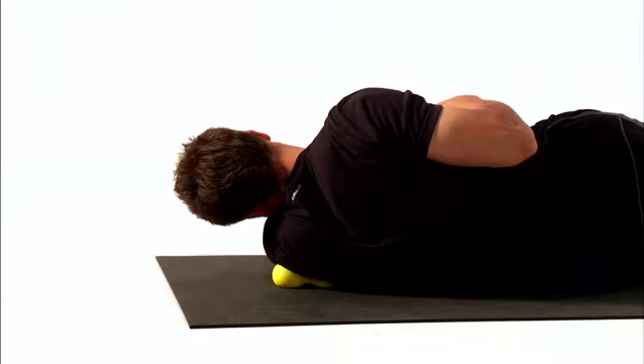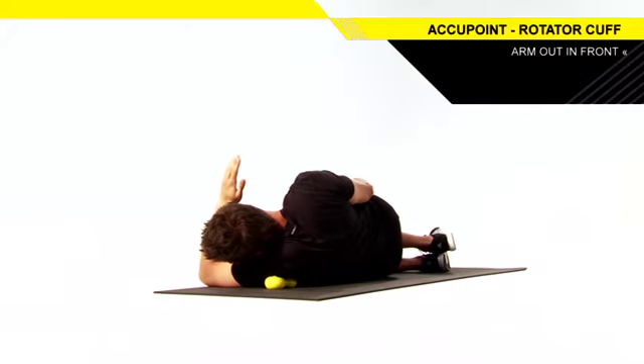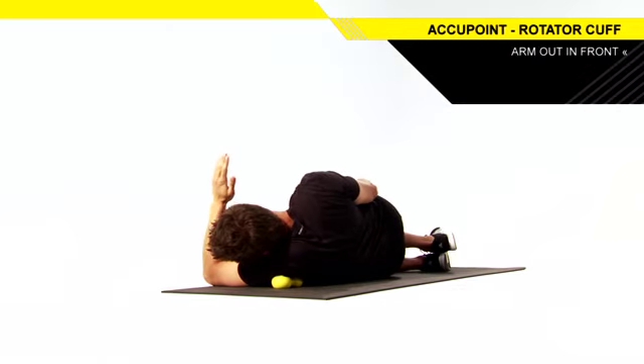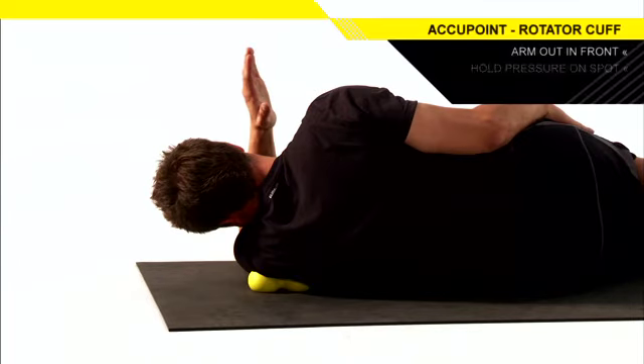Lie on your side and place the Accupoint under your shoulder with your bottom arm on the ground in front of you and your elbow bent straight up to 90 degrees. Adjust the position of the Accupoint until you find a sore spot.